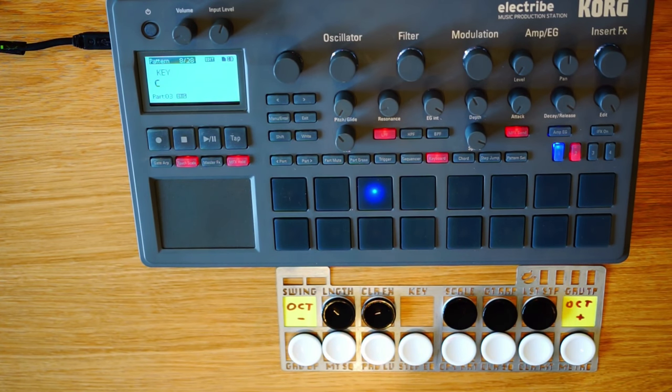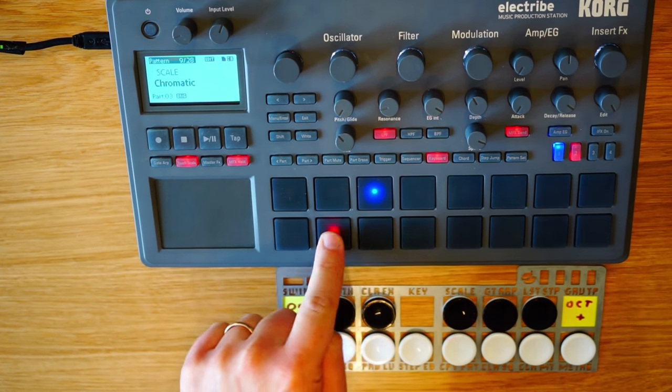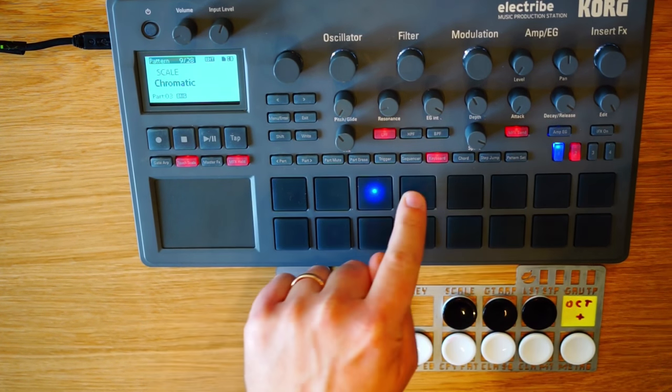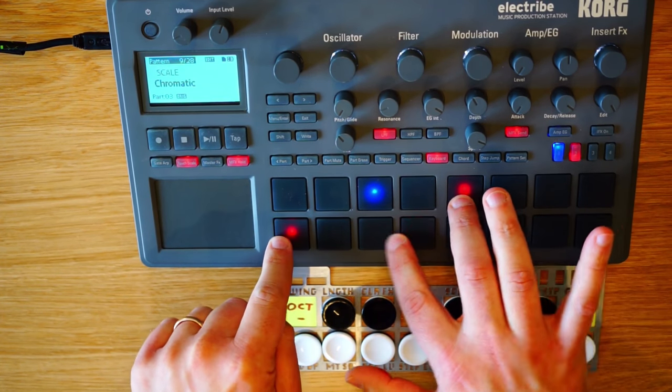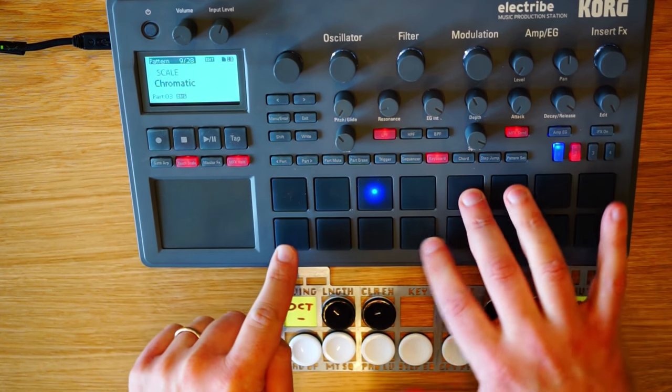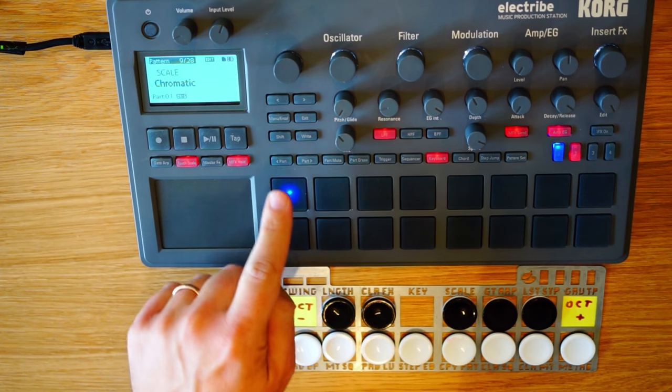Hello. This video presents a solution to an annoying quirk on the Electribe. If you want to play chromatically, chromatic mode is organized by halftones one after the other, which isn't intuitive or customary. It's hard to play chord figures if you're used to playing on a piano, and just not natural. What Korg should have done is arrange the notes like a piano keyboard, and you see this on some other devices. Hopefully one day we'll get an update from Korg that fixes this, but meanwhile here's a little hack that can help.